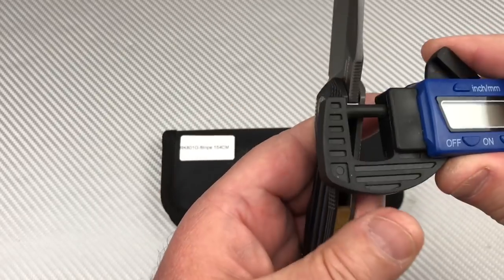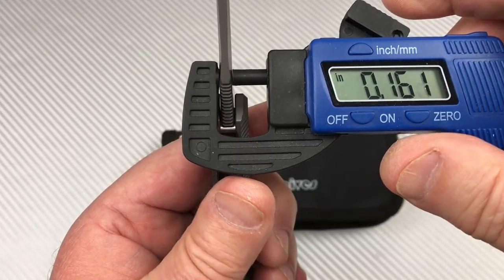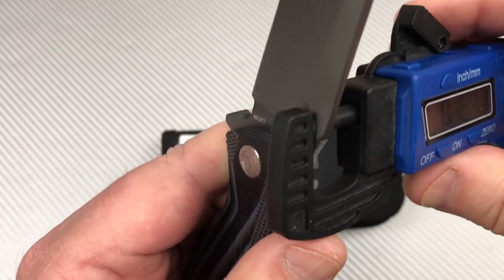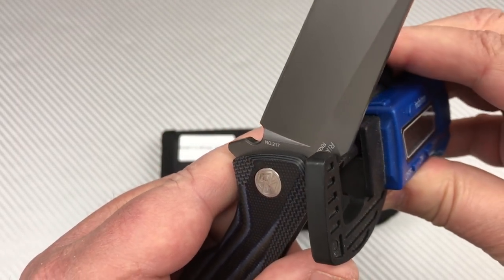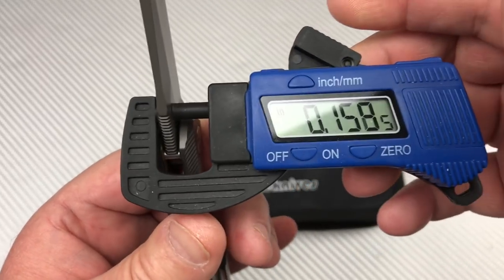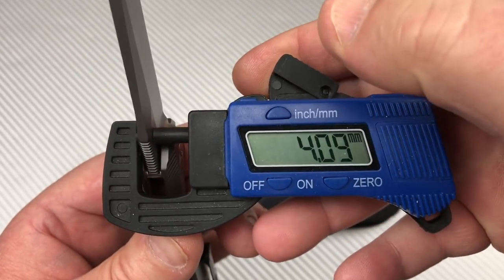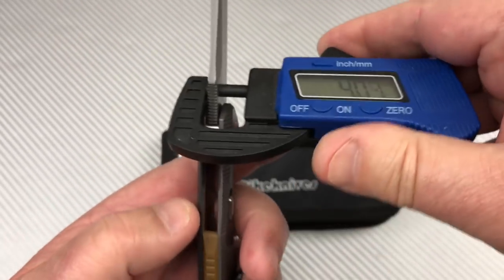Blade stock — that's 4 millimeters all day long. Let me get it on a flat spot. Yeah, that should be right at 4 millimeters. 0.159 inches — it is right at 4 millimeters.